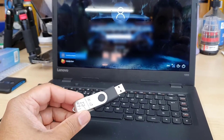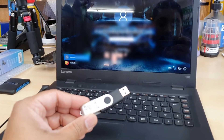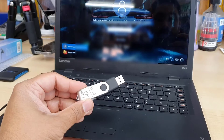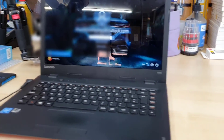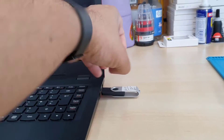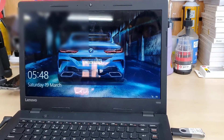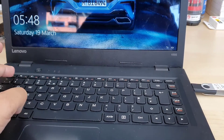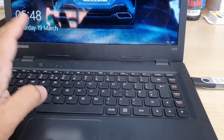First of all, you should have the bootable UEFI-based Windows 10 thumb drive. If you don't know how to create one, you can check — it's super easy. The video link will be in the description. So if you do have the correct one, make sure you plug it into the USB.